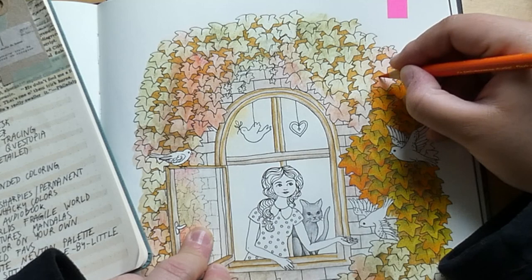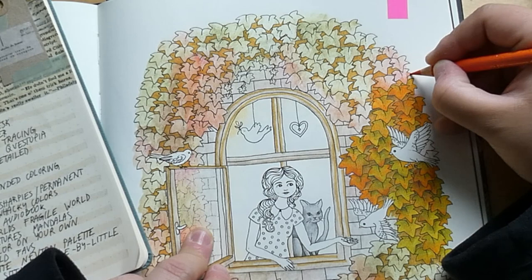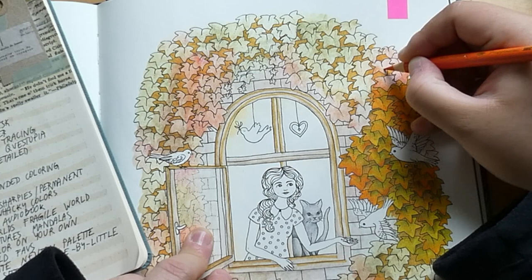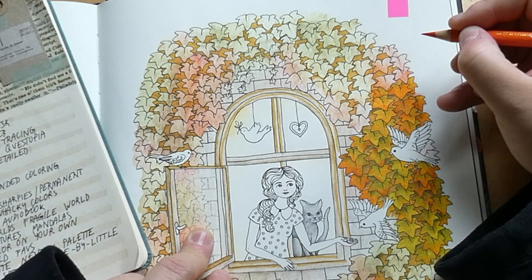Next up: Jade Summer grayscale or line art. This is a hard one. I don't own any Jade Summer line art books — I own one Jade Summer grayscale, the cute witches one. The grayscale is not really my thing, but if the question were grayscale or line art in general, I'd go line art every time.